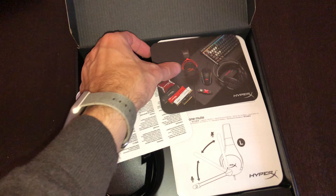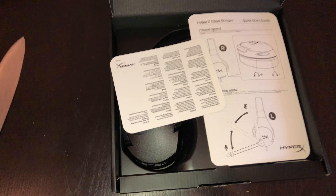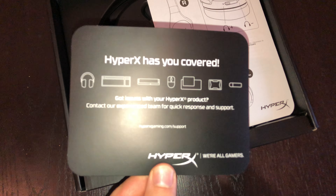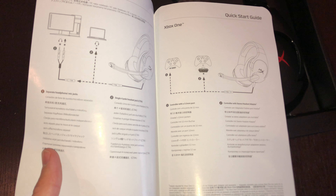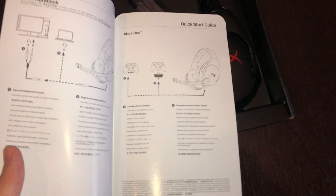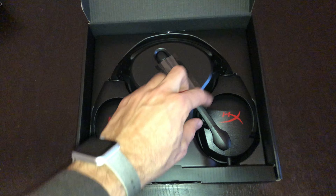So what do we have here? We have some congratulations for joining the HyperX family — we're all gamers, HyperX has you covered. There's a quick start guide as always, but we just need to plug it in and that's it. Works with one cable for both PS4 and Xbox One — I like that.